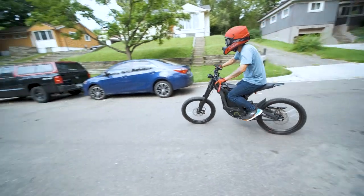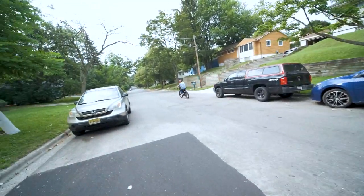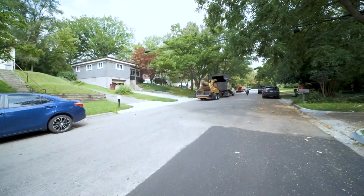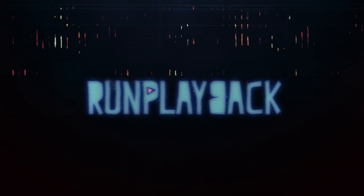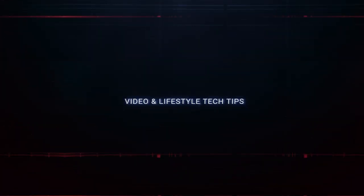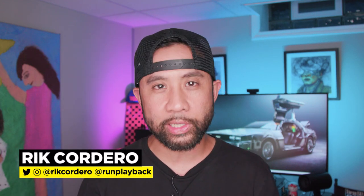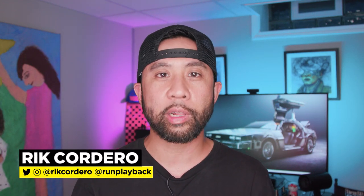So why did we get a Surron X? That's coming right up. Hey everyone, my name is Rick Cordero. Welcome to One Playback, where we help you with video and tech tips to lead a more efficient and affordable lifestyle. Let's be creative and save money at the same time.